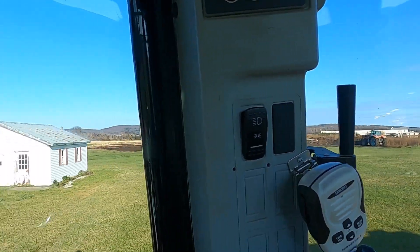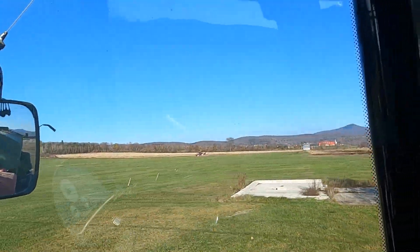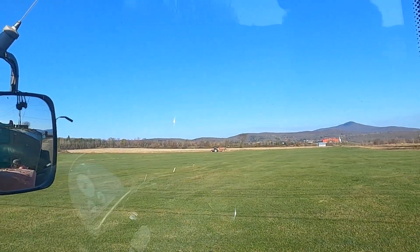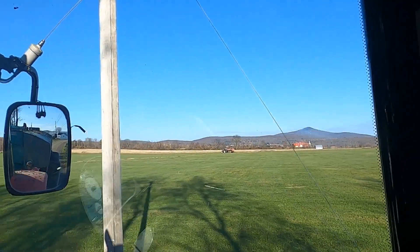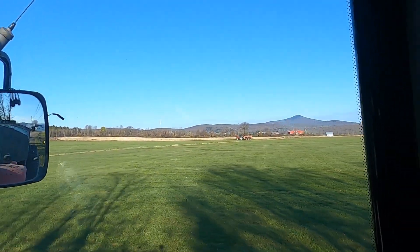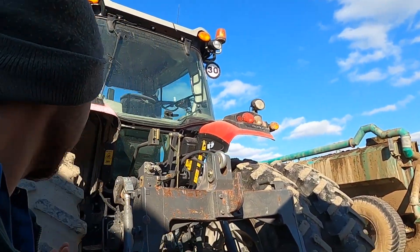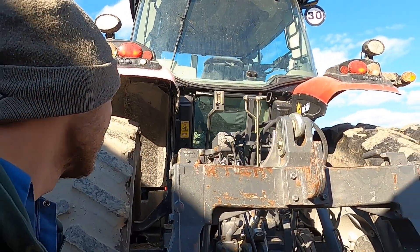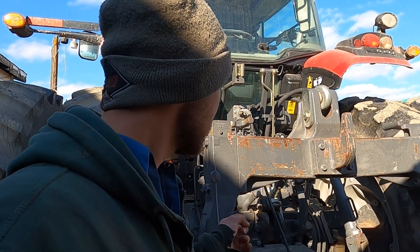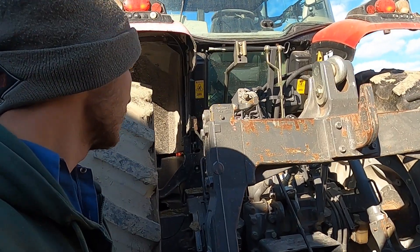Back to spreading solids. We got Chris over there doing the first ever load with that tractor. That tank looks tiny on there - little 4,000 gallon tank - but it's pulling it and that's all that matters because we need manure going. The whole point of running it this fall is to find out the last couple kinks. We found one - the PTO solenoid went out after she spread for about three hours.